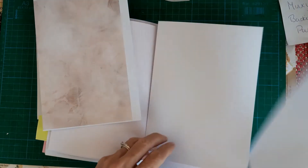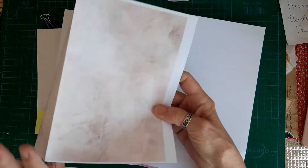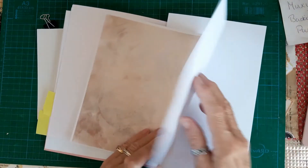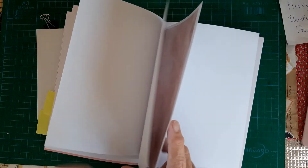It takes a lot of planning. I think I might have this as the center spread, so I'm going to fold that the other way and then that can be right in the center.